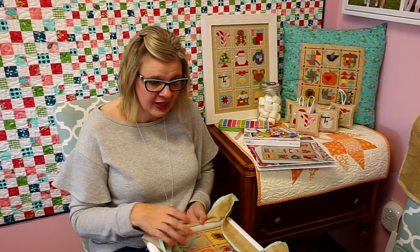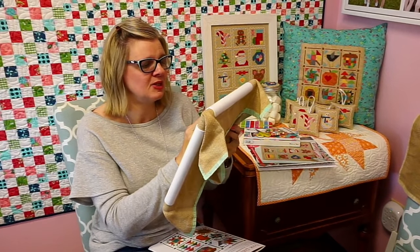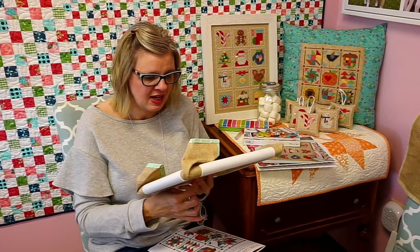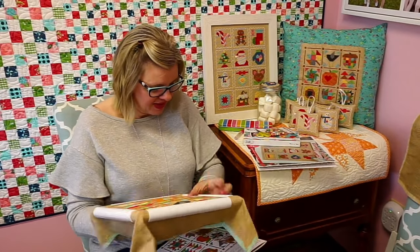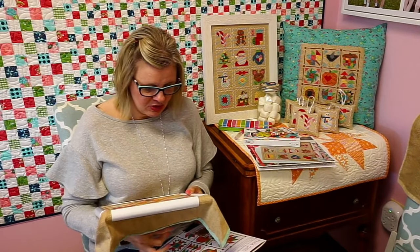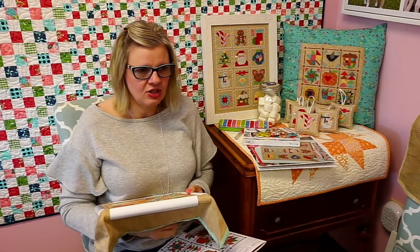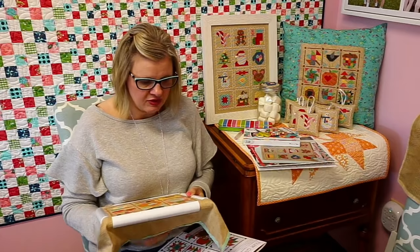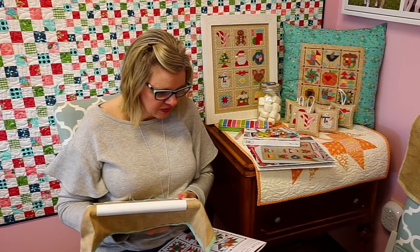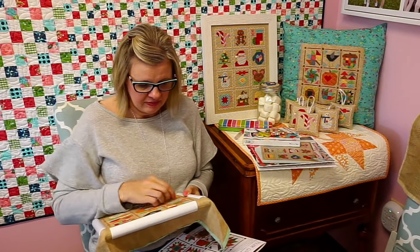Lily has been working in the warehouse since Friday filling orders, because at Fat Quarter Shop on Black Friday everyone who works here — including myself and Kevin — has to work in the warehouse a certain number of hours. So she couldn't have done the videos anyway. I think it's good for company culture because then people get to meet each other, and she knows where things are on the shelf, which helps if she needs something for a video. It really made me appreciate everyone that works out there a lot more. It's not an easy job.